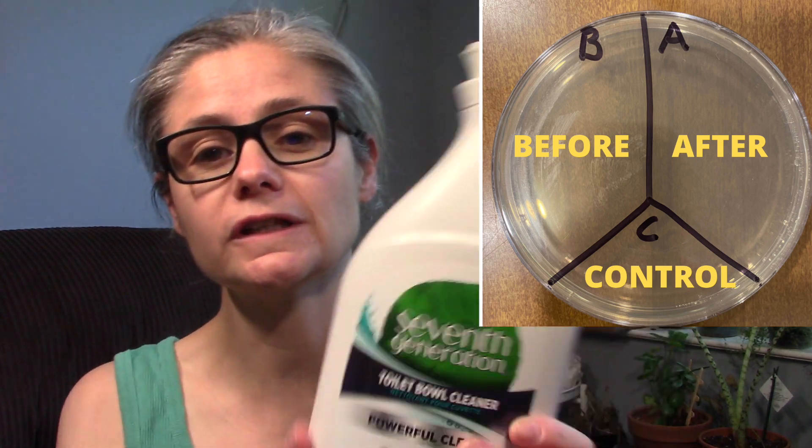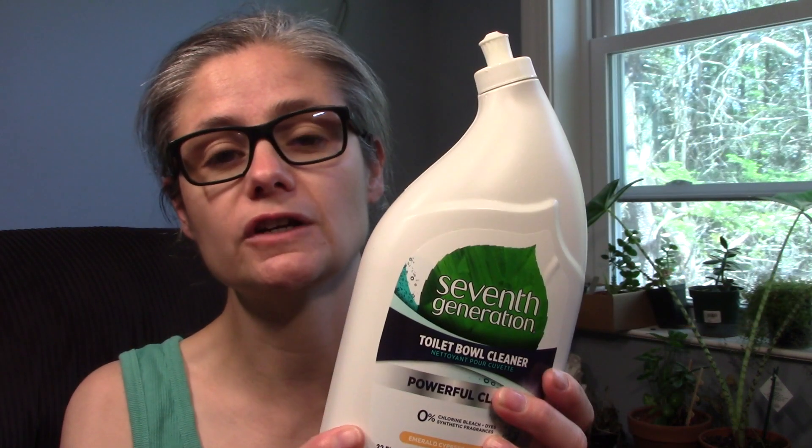I'm going to test this Toilet Bowl Cleaner just like I do all of my other bacteria testing. I'm going to get a Petri dish and label it A, B, and C. I'm going to swab the toilet bowl using a sterile swab and place that sample in section B for before. Then I'm going to clean with the 7th Generation Cleaner.